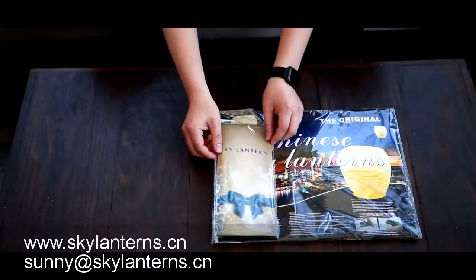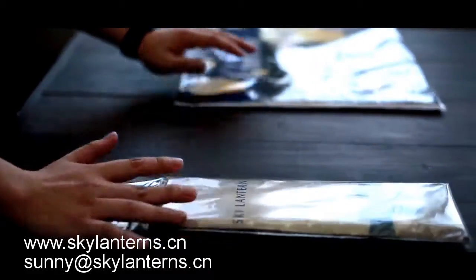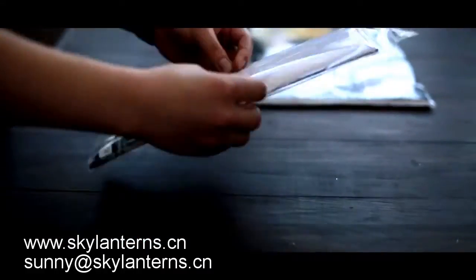When you unfold it, the lanterns are actually the same size as the original.